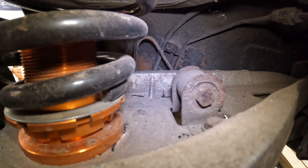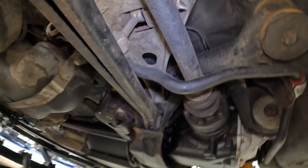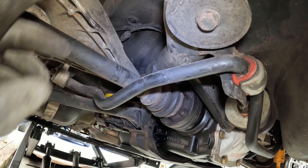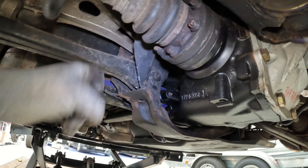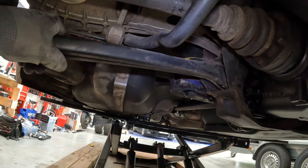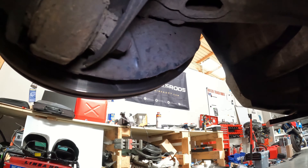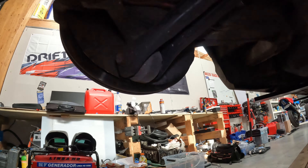Au niveau de nos montes pneumatiques, on est en 225 sur l'avant et en 255 derrière. On va passer dans un premier temps sur des pneus route, mais sur des gommes plus tendres, et on pourra passer sur des semi-slick un peu après. Je veux voir ce que ça donne en pneus route d'abord, déjà pour une question de budget. Ce sera plus facile de voir les résultats des améliorations châssis en restant en pneus route que de passer tout de suite en slick.